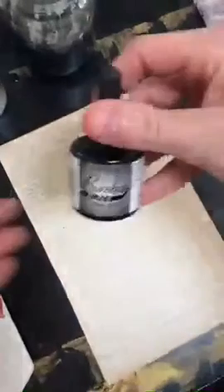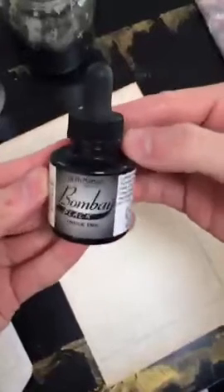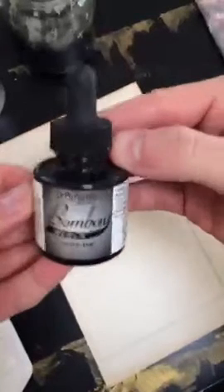We're going to start with my favorite: Dr. Ph. Martin's Bombay black India ink. It is amazing — the lightfastness is great, and the speed at which it dries is insanely fast. I'm dipping my brush in the water — it's already blackened from use, but that's okay because I'm just using black.